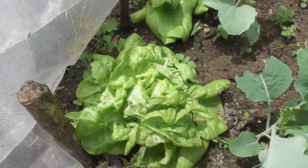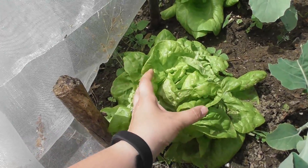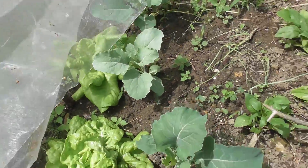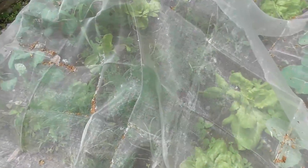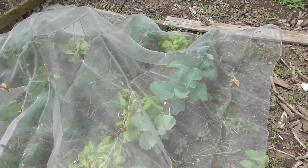Back to that lettuce I absolutely love — it's a small head variety, starting to head up. It's not an iceberg but it's a really nice head lettuce and it's been doing great. I purchased bug netting this year — in past years I've never used it, but I decided to try it to help with the animals. Inside you can see two rows of onions, more lettuce, and Brussels sprouts in the back. For now this seems to be working and keeping the bugs out.